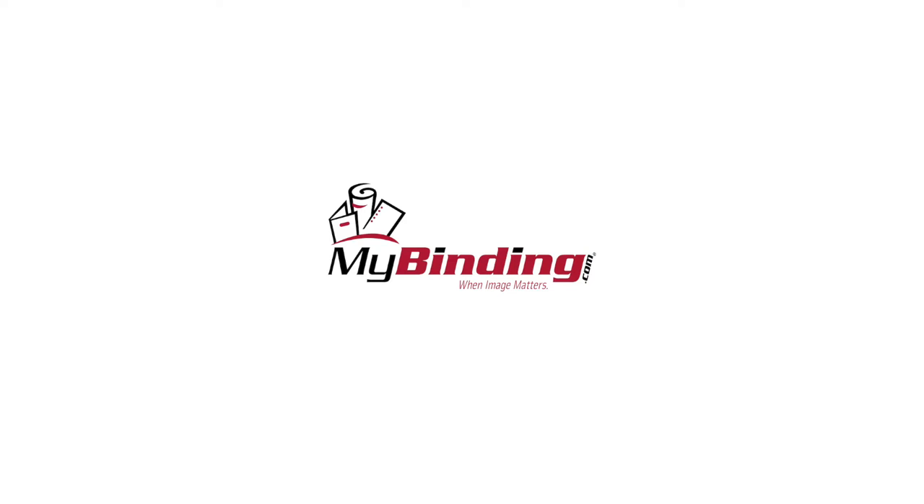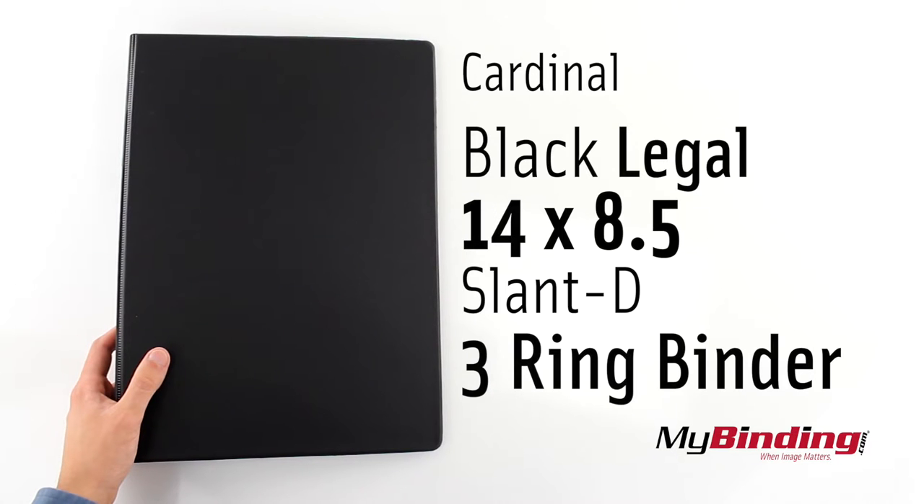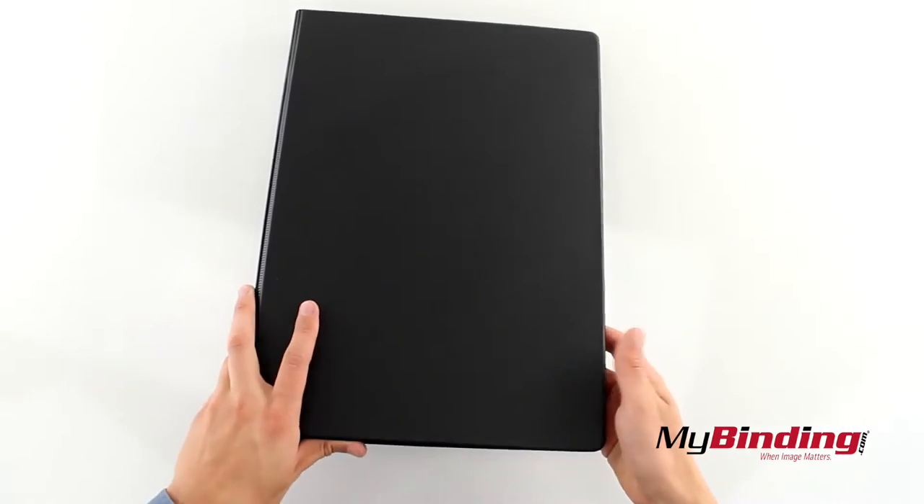Welcome to MyBinding.com. This is the Cardinal Black Legal 14x8.5 Slant D 3 Ring Binder.